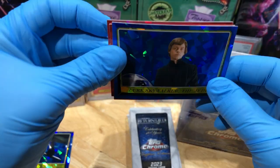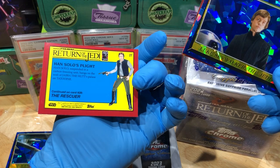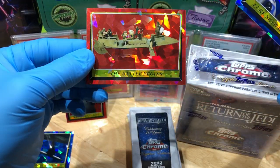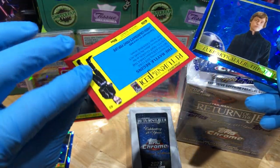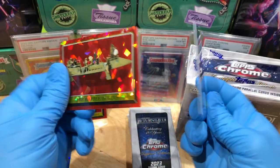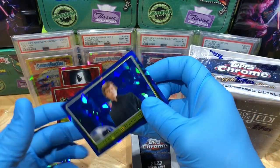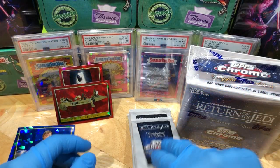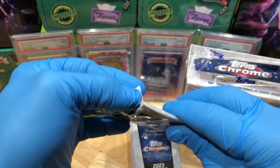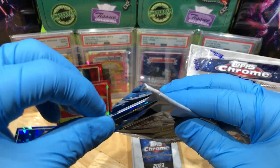We've got Han Solo's Plight - okay, red parallel card. Got another one: The Battle Begins - these are two red ones, they're not numbered. It's peculiar - first look, haven't seen this before - but two reds, two blues. No numbers on them.